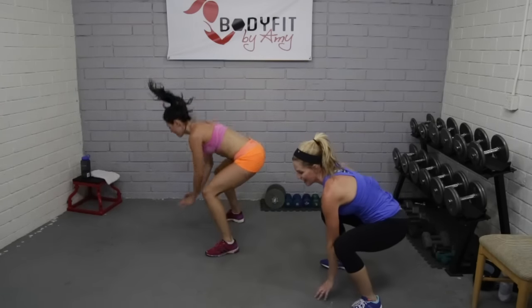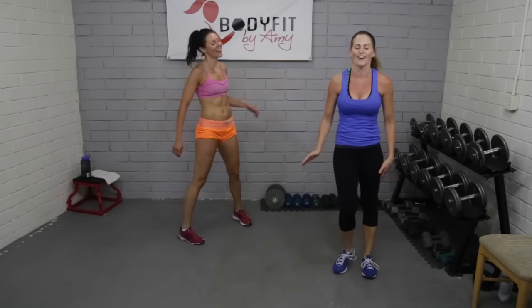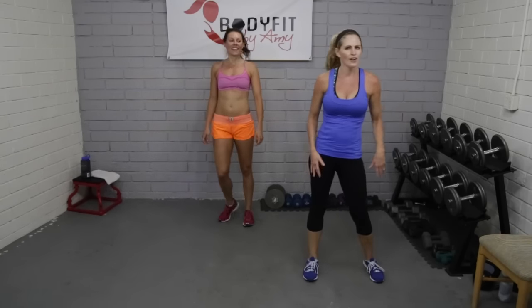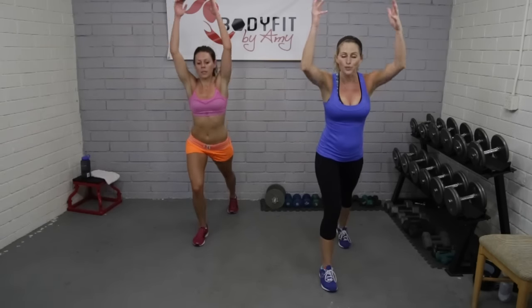Four, three, two — relax. Legs! We had to sneak it in — we can't let it be straight cardio, we're working everything. Breathe guys. Next one's easy — all we're doing is tapping back. Watch me — tap forward. That's why we put these in, so you get that little break for your heart rate and your muscles.